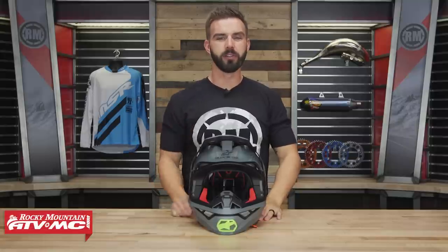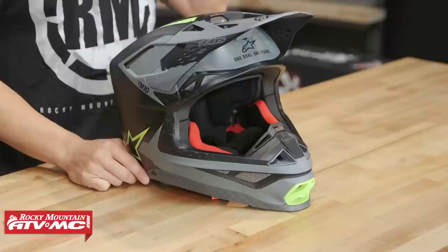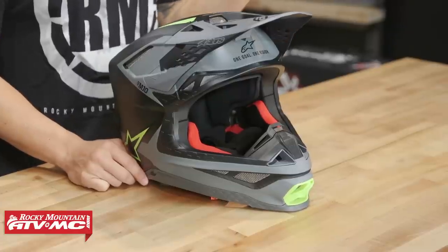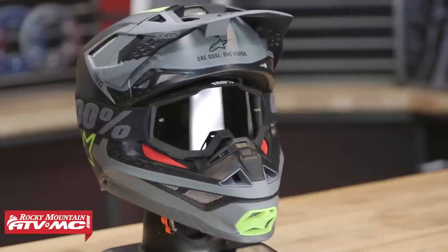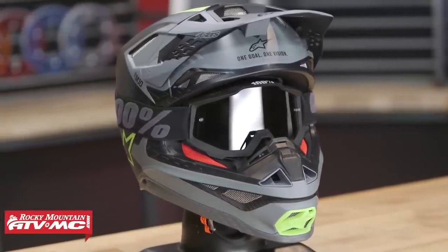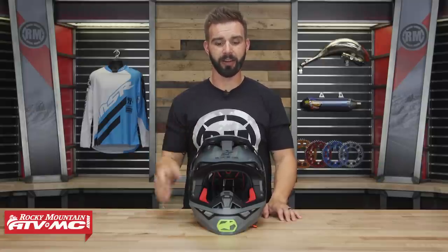Today we're giving you a closer look at the all-new Supertech M10 helmet from Alpinestars. This helmet is over five years in the making — they debuted it in the 2018 Supercross season. Alpinestars came out swinging with this helmet. It is packed full of features, so we've got a lot to talk about today.